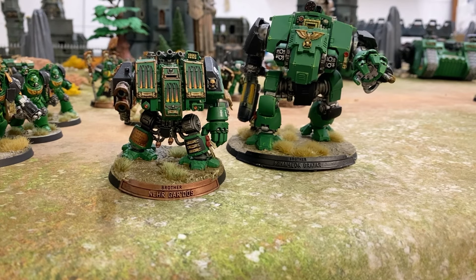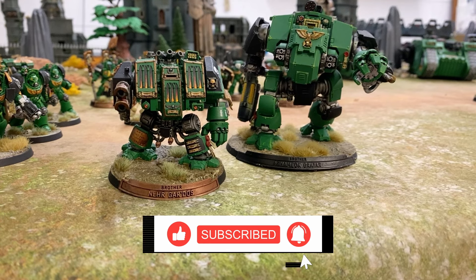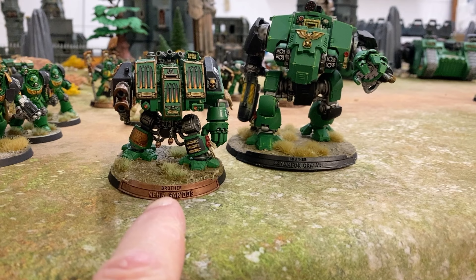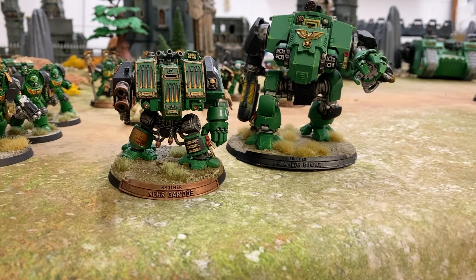Who doesn't love a dreadnought? There's something particularly harrowing and heroic about them all in one. Here we've got one of the old Venerable Dreadnoughts — just a Dreadnought now — and a Redemptor Dreadnought. There are two of these, and one is a Contemptor which I'll run as a Dreadnought. I've got three Redemptors, and there are more Dreadnoughts on the way. I've got two Leviathans I'm going to run as Brutalis — roughly the same size — and an actual Brutalis Dreadnought to build as well. Core blimey, don't half love a Dreadnought.